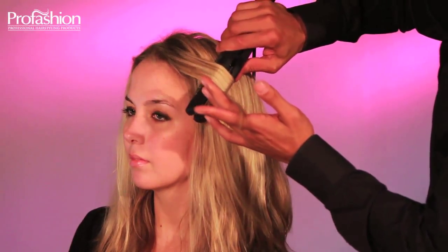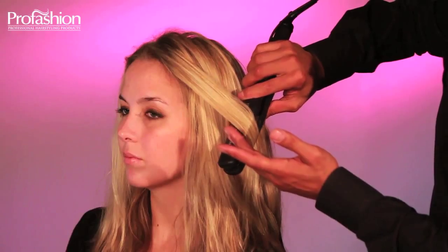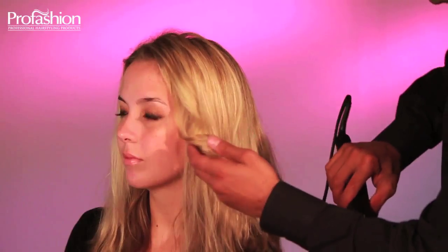Simply turn the flat iron 180 degrees and gently slide it down. Note: the slower you slide it, the tighter the curls will come out. Look how easy that is.